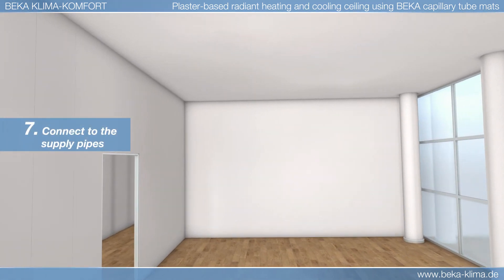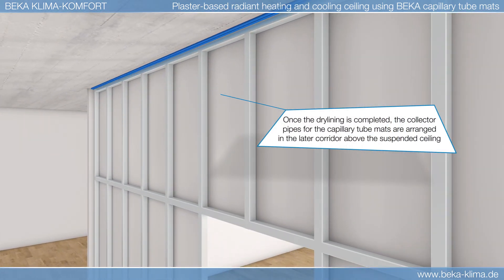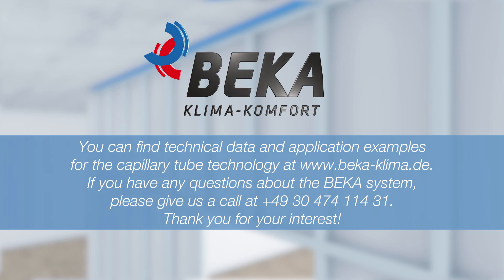The flow and return lines are now connected. Once the pressure and leak tests have been conducted, the plaster-based radiant cooling or heating ceiling with BK capillary tube mats is ready to commence operation.